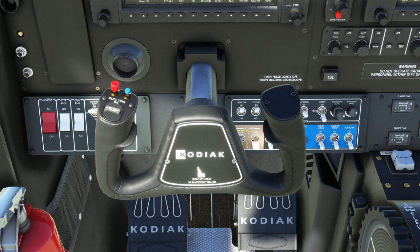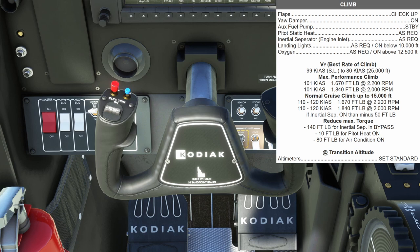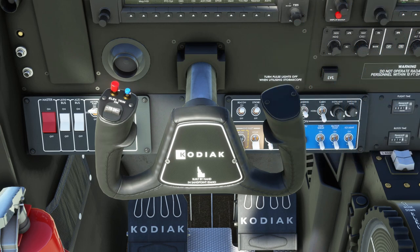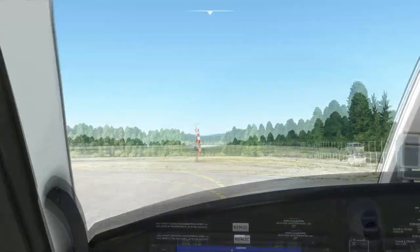Just because everything happens really fast, let's go over our climb checklist. Once we get stabilized in the climb, we'll bring the flaps up — in this case they're already up. The yaw damper will go on, the ox pump will go to standby, we'll check if we need pitot heat, check if we need the separator, and that's it. We're going to climb at 110 knots and leave the props at 2,200 RPM at pretty much maximum torque.